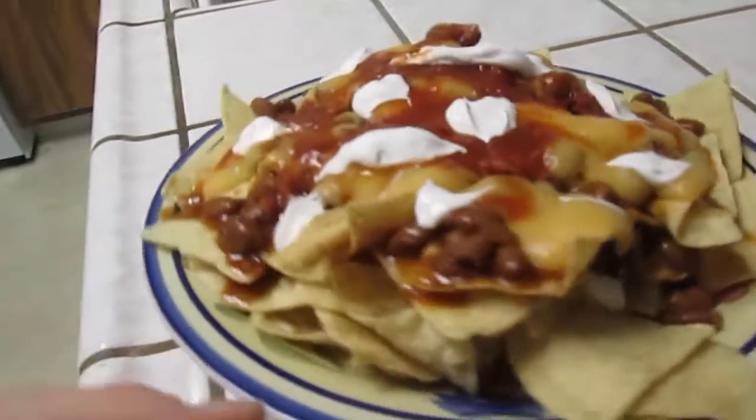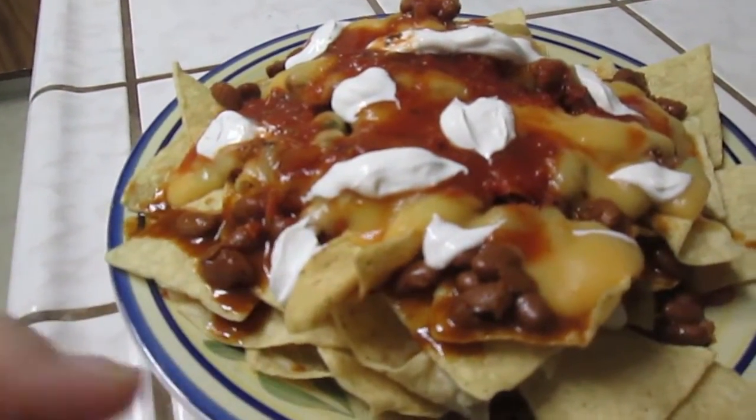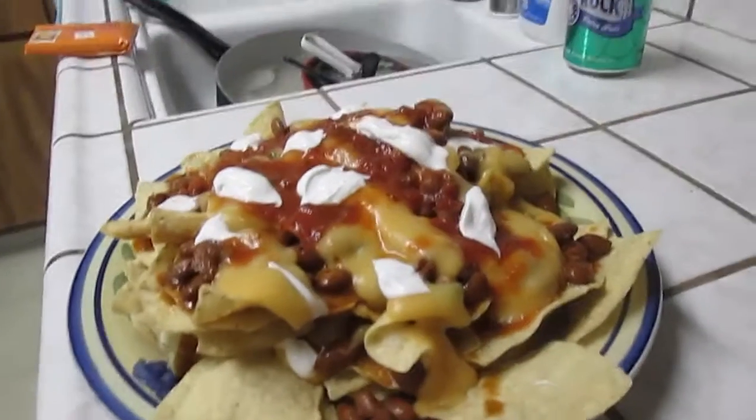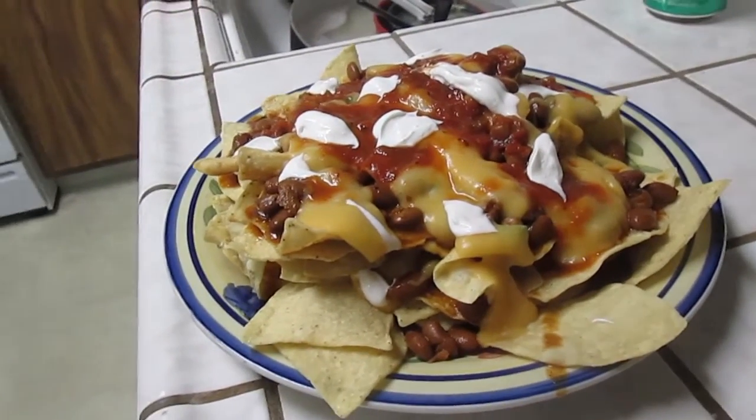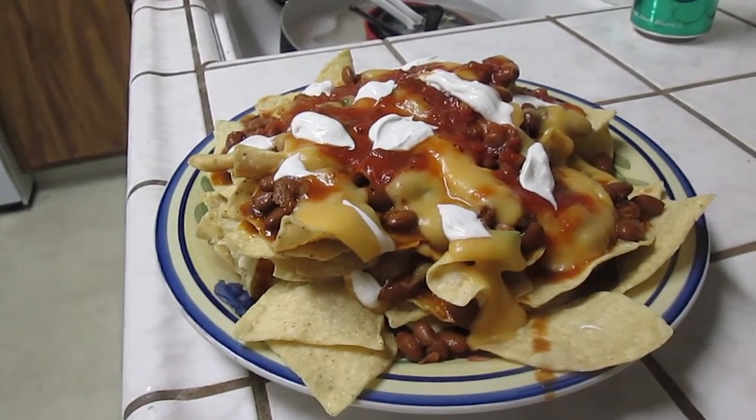Josh is making nachos with my potato cheese sauce — that's what that is. He has chips, S&W chili beans, the potato cheese sauce, salsa, tofutti sour cream, and a beer. It smells really good. So I'm making those hash browns right now.